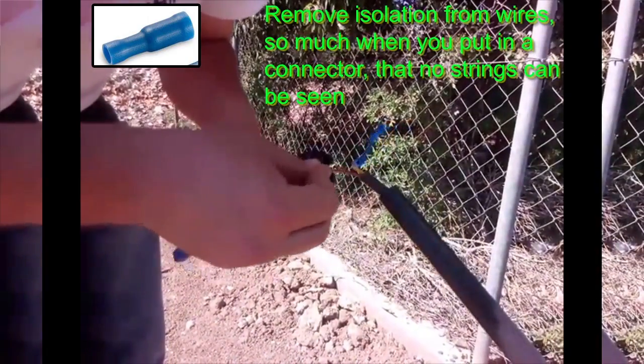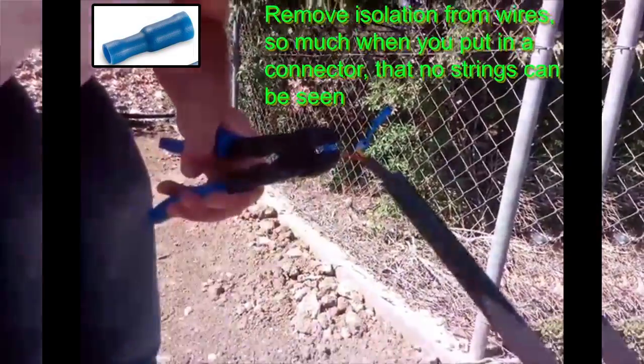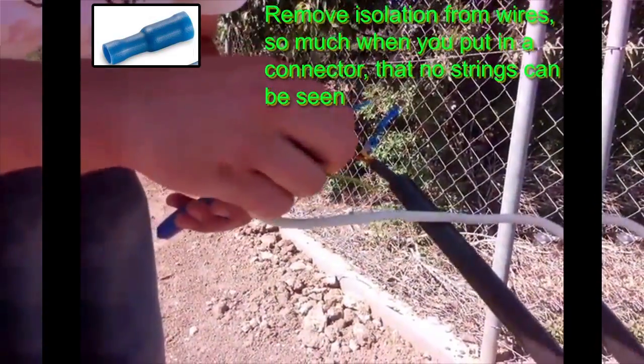Remove isolation from wires enough so that when you put the wire in a connector, no strings can be seen.